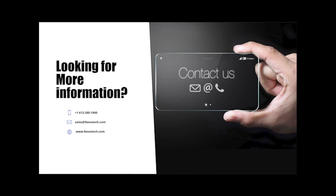Many thanks for taking time to watch this video. If you're interested in more information, click on one of the links below.